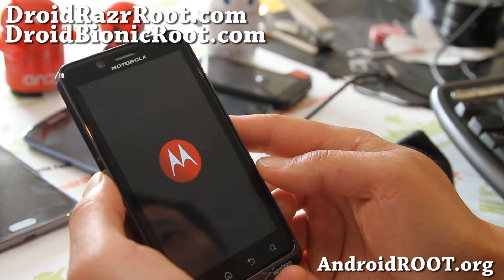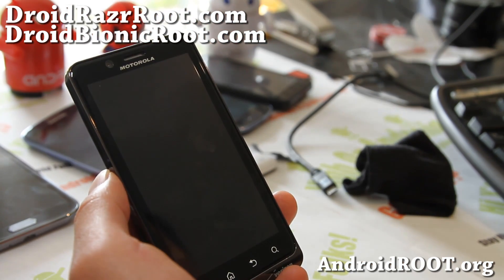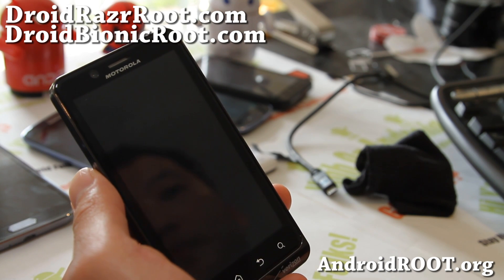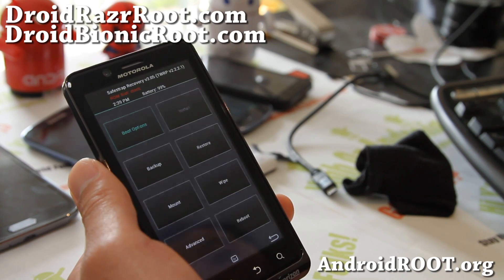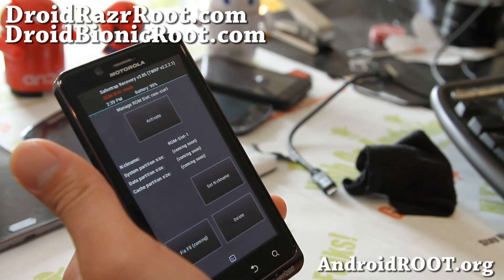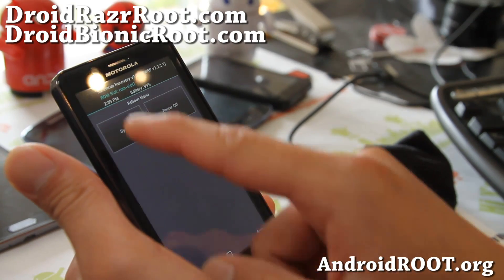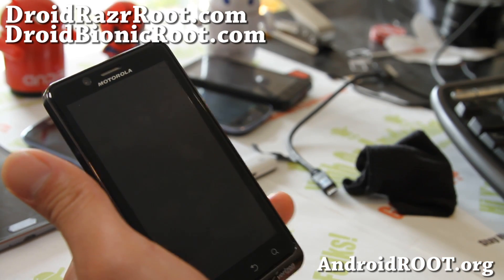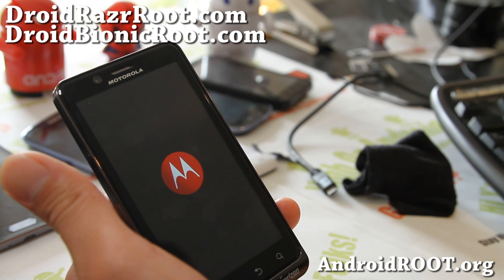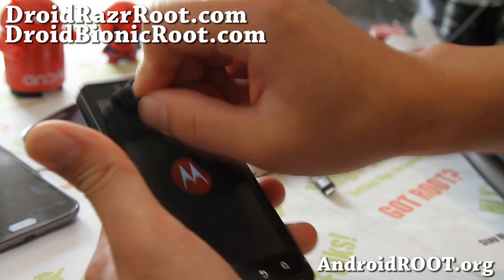And I think that's it. If you like this video, don't forget to hit that like button and subscribe. If you have a Droid Bionic, sign up for my email list at DroidBionicRoot.com. If you have a Droid Razer, sign up at DroidRazerRoot.com. We update you with ROM of the week, tips, hacks, and more — and it's a great way to contact me and others if you have trouble with your phone. Thanks, you guys. Stay high on Android and enjoy the new Safestrap.